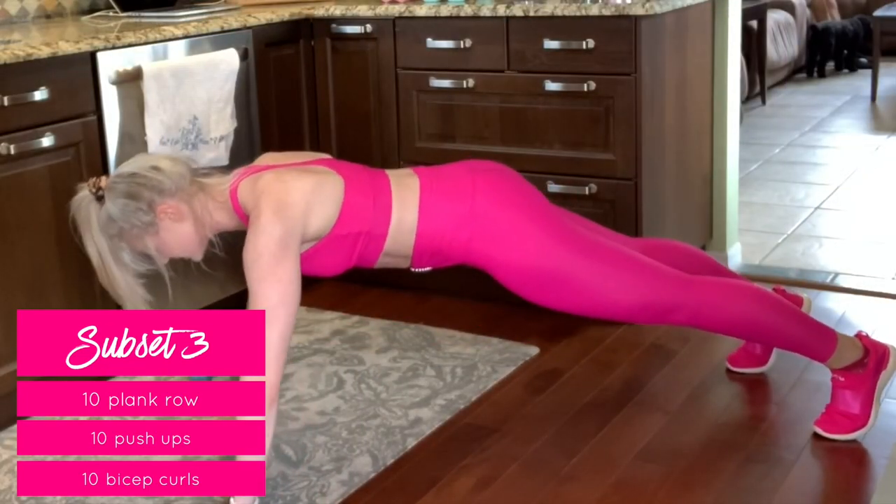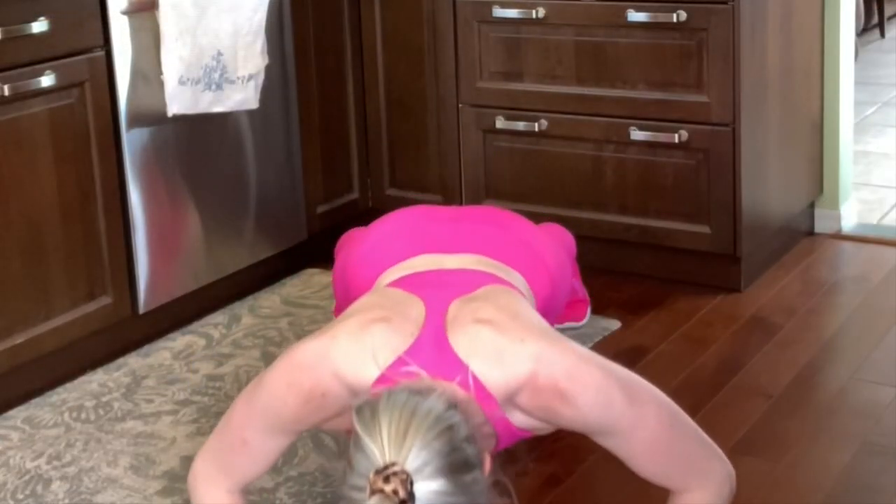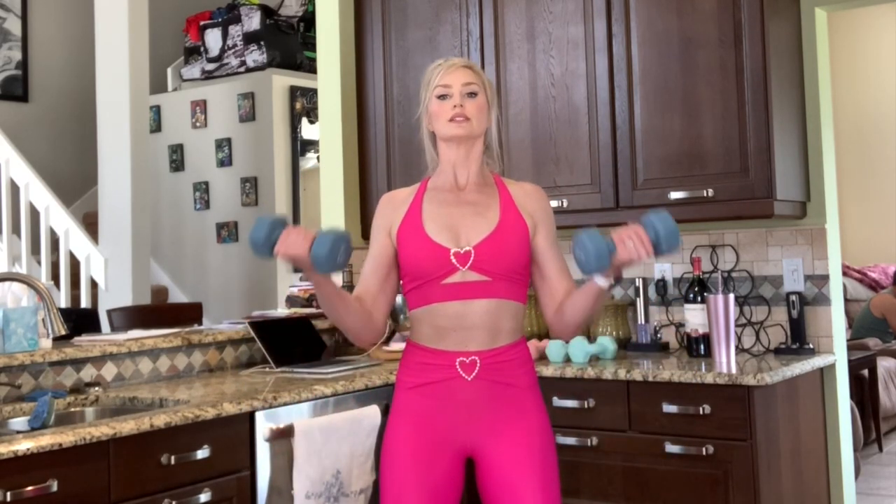Then you have 10 full-range push-ups. Finish off this tri-set with normal bicep curls. Turn your palms forward, lift them all the way up to your shoulders, and straighten all the way back down by your sides.